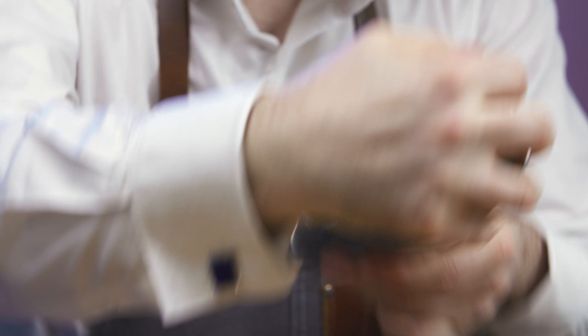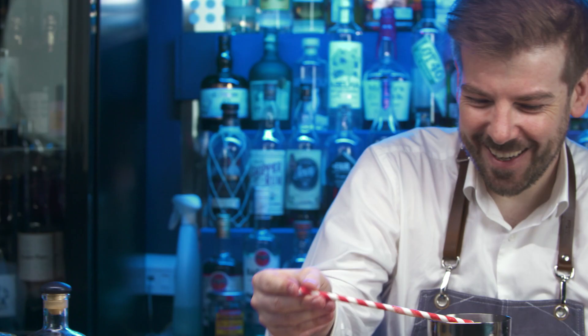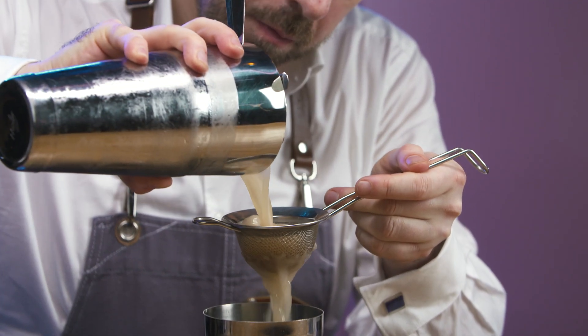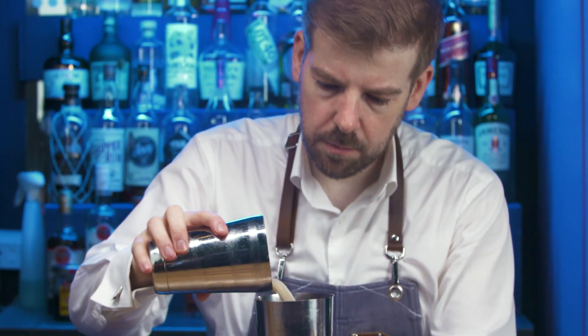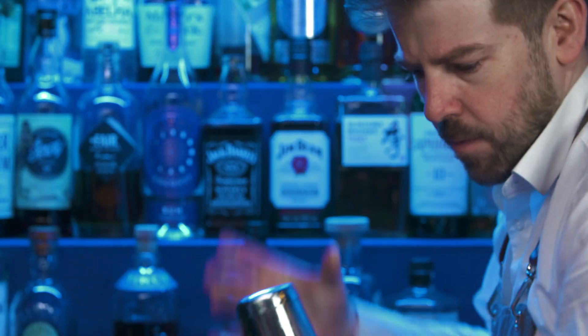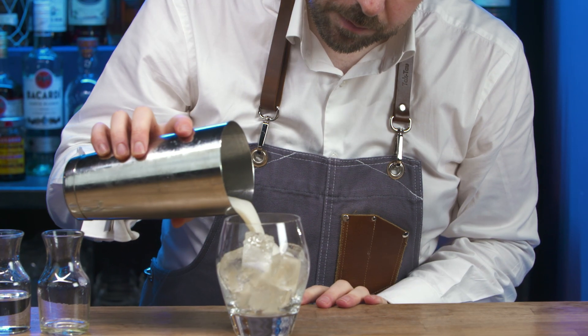Add cubed ice and shake for 10 seconds. Open and dip taste. Fine strain into another cocktail shaker. Shake for 10 seconds without ice to emulsify the egg white. Drain excess water from the double old-fashioned glass and pour.